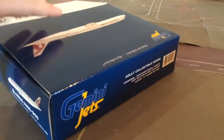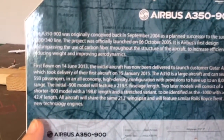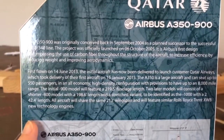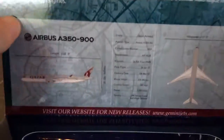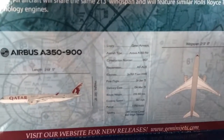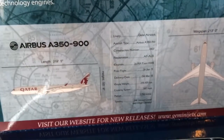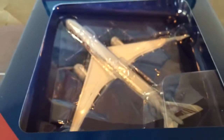There's the top, and here it says Qatar Airbus A350. There's some information about the plane — you can press pause to read that. And there are specifications as well. Press pause to read that.